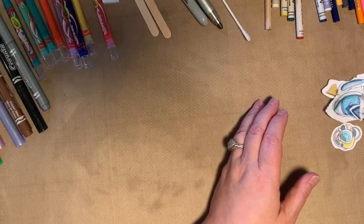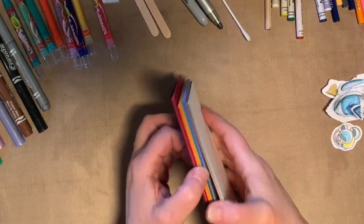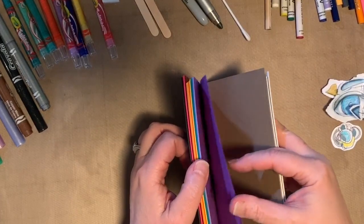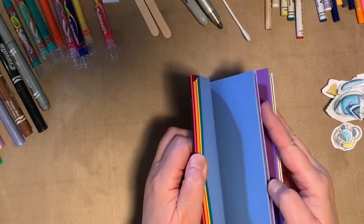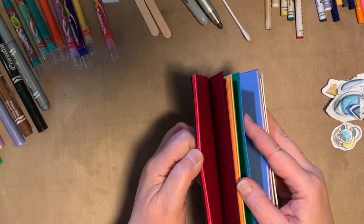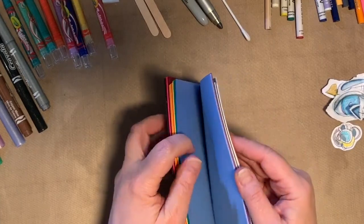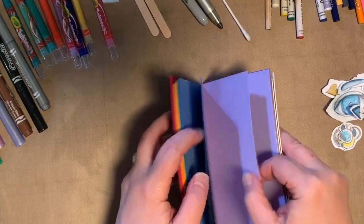Now we're going to take some colored paper. I have colored cardstock, but you might have construction paper or something like that — use what you have. It could be plain white paper or paper from mom and dad's printer. Again, use what you have. I think I'm going to grab this purple one. This is a small piece of paper, I think it's four by six. I'm going to fold it in half.